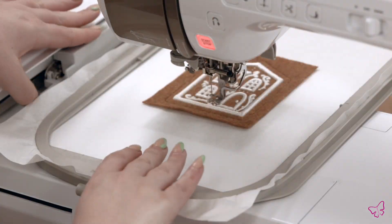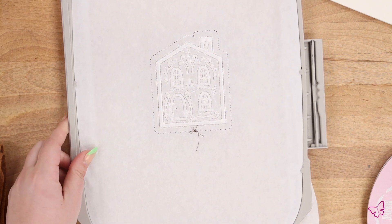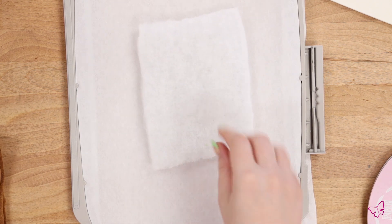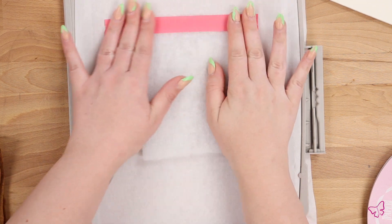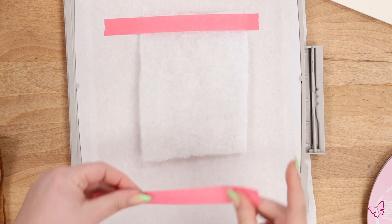Once your design elements are complete, go ahead and remove your hoop from the machine very carefully and then we will turn over to the back. On the back of the hoop you'll place your piece of high loft batting right on top of the design, making sure to cover everything fully. You'll definitely want some tape or spray adhesive for this step to make sure that your batting is completely adhered to the back of the hoop.